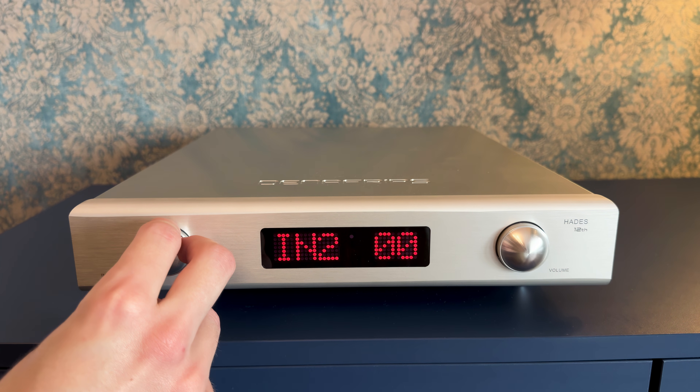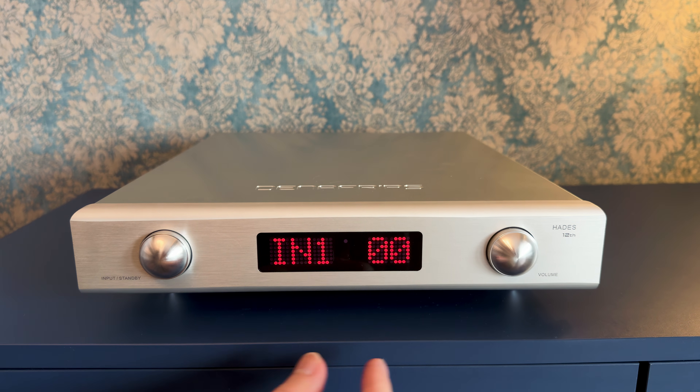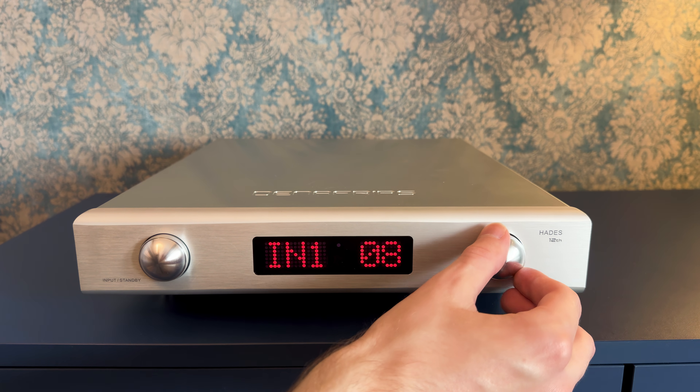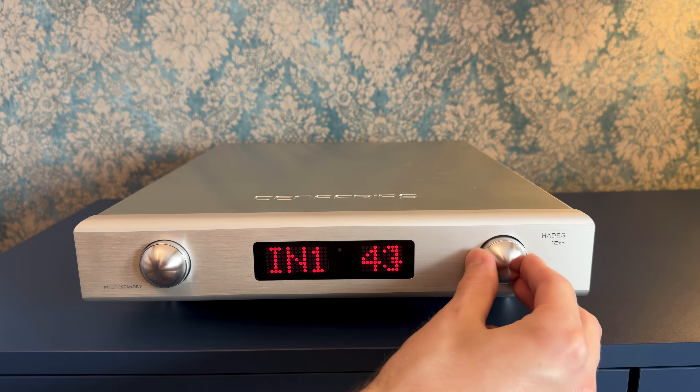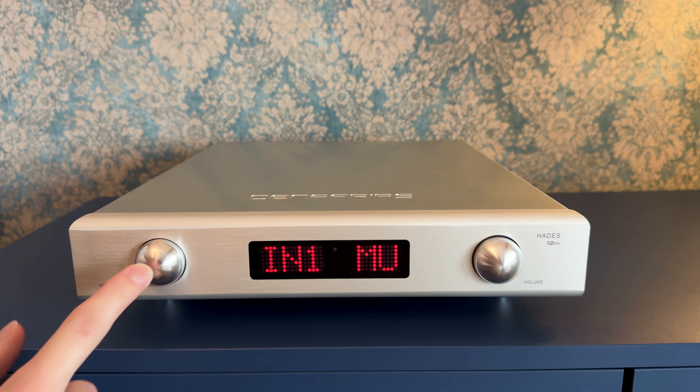The input and volume knobs have a matching weight and resistance to them. They don't just turn — they glide with a soft tactile click at every step. It isn't just satisfying; it relates to the 60-step relay-based volume control, making you fully aware of the volume being changed.